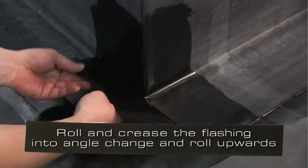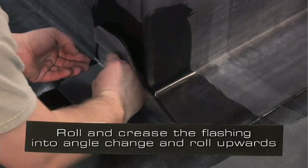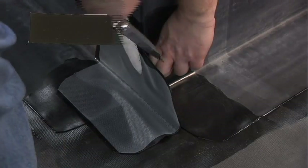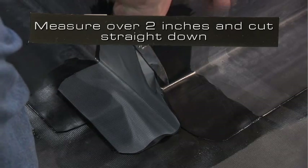Roll and crease the flashing into the angle change and roll upwards. Hand wipe the flashing to ensure contact. Measure over 2 inches and cut straight down.